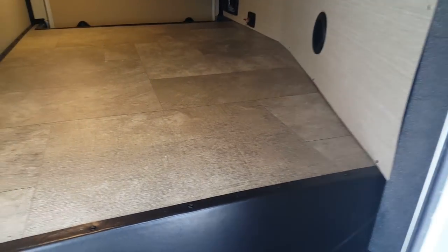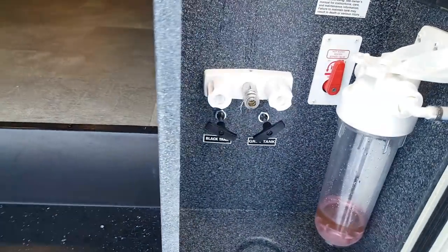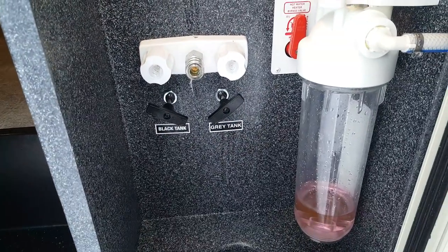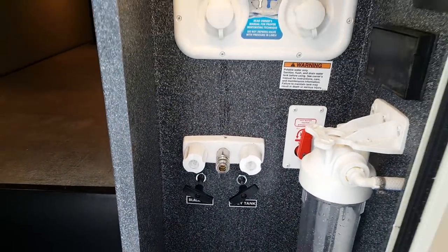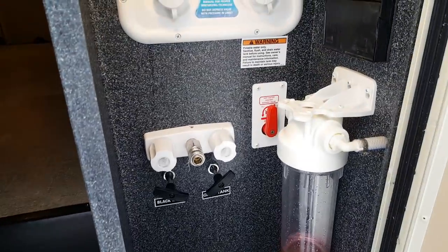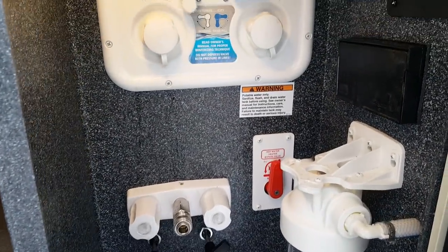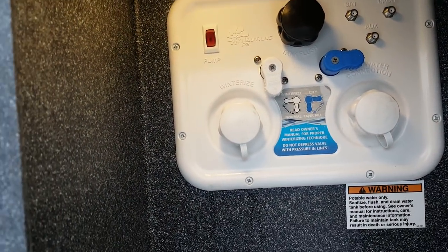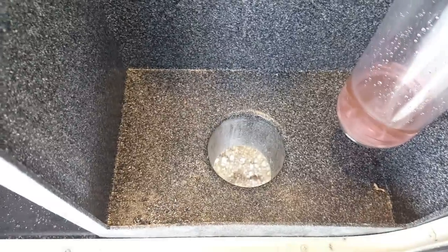You can see a nice big open storage compartment with LED lights in there as well. This is where the convenience center is — all your hookups. In here you've got your water hookup with a water filtration system, an outside shower and spray port, the valves for your black and gray water, the water heater bypass, and the black tank flusher. Everything is centrally located right in here, with all your hoses coming up through the bottom.